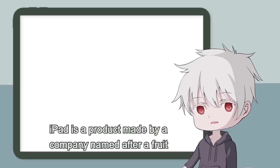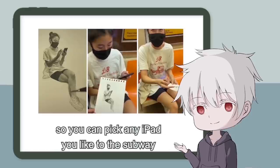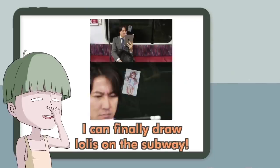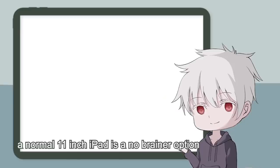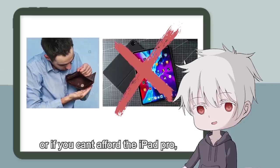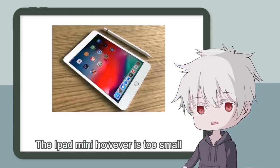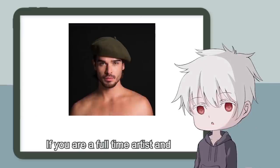iPad is a product made by a company named after a fruit. Most iPads now support Apple Pencil. For regular artists, a normal 11-inch iPad is a no-brainer option because of its suitable screen size and overall good performance. The iPad Air 4 is a really good buy — if you're on a budget and can't afford the iPad Pro, go for it, never look back. The iPad mini is too small, so I don't recommend it unless you're planning to get cataracts.